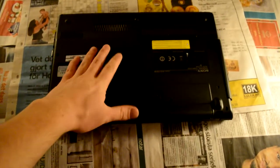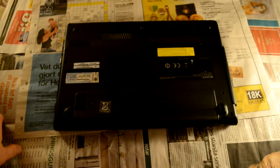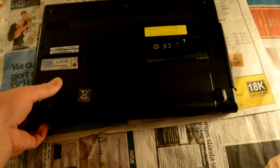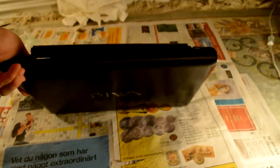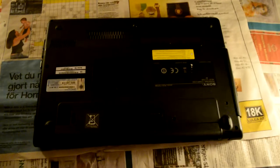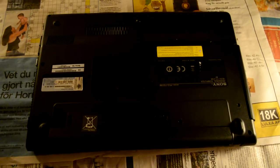Well hello and welcome to Jumadism Total Nauru channel. Today I will teach you how to identify the components inside a laptop. This laptop is a little one that I absolutely did not find in a dumpster somewhere, but I'm going to fix it up a little bit.